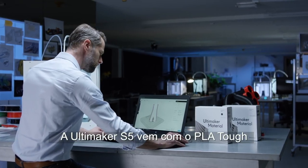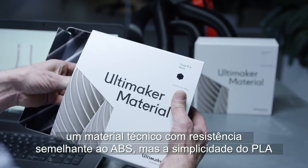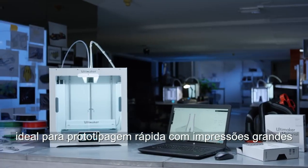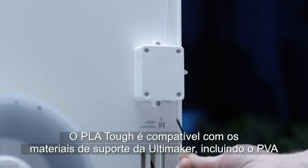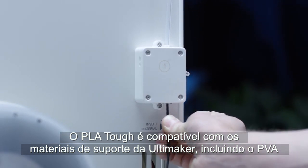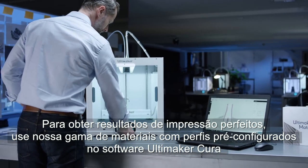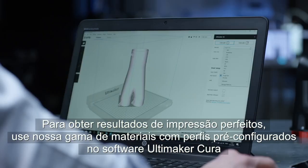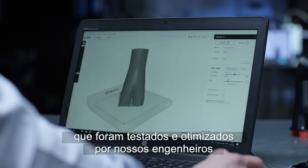The Ultimaker S5 comes with Tough PLA, a technical material with toughness similar to ABS but the simplicity of PLA, ideal for rapid prototyping with large prints. Tough PLA is compatible with Ultimaker support materials, including PVA. For perfect printing results, use our material range with pre-configured profiles in Ultimaker Cura software, which have been extensively tested and optimized by our engineers.